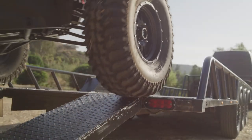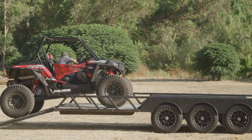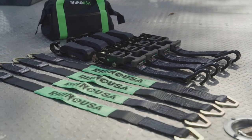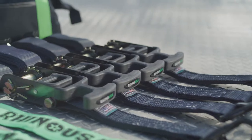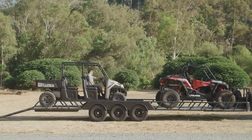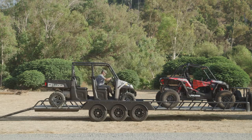The Rhino USA Heavy Duty 2-inch Tie-Down Kit is the ultimate vehicle transportation solution. The Heavy Duty Tie-Down Kit comes with four 2-inch ratchet straps and four 2-inch axle straps, ensuring your expensive vehicle is secured safely for your next road trip.